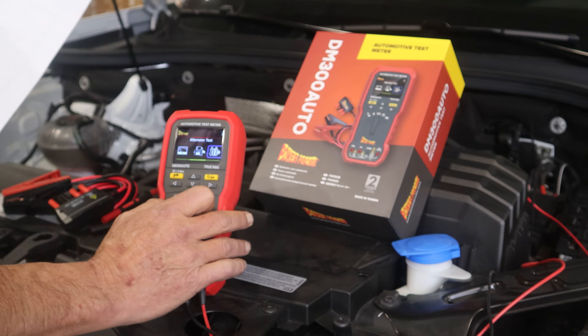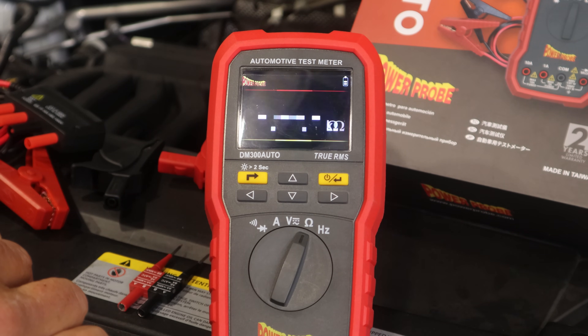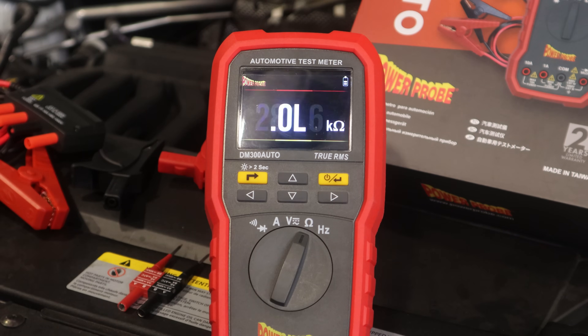Going over to other meter modes, this is the ohm meter mode. It reads like most standard ohm meters, good as low as 0.1 ohm up to 40 megaohms — quite a wide range.